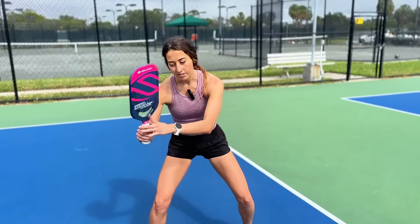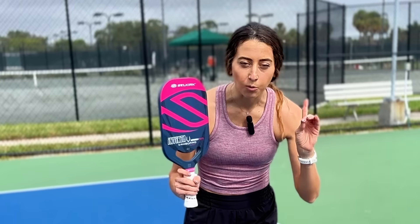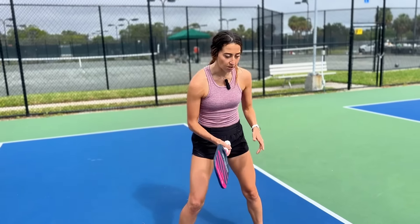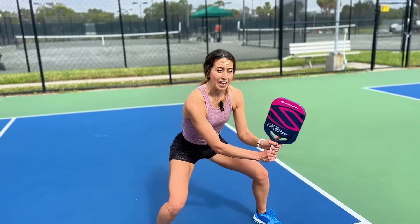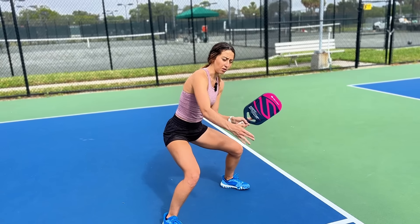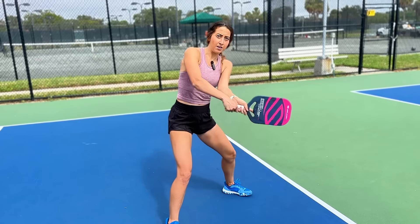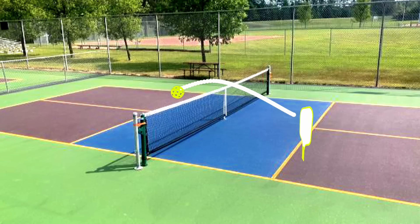The second thing that's really important with body positioning is contact point. You do not want to contact this ball to the side of your body or behind your body. Anytime you are attacking a ball, it's very important that you are on balance. Make sure it's in the correct contact point zone — in between your knees — and position yourself to get to the apex of the ball. You might have to step back in order to wait for that ball to get to its highest point before going into your swing. The apex is the top of that first bounce — that's where you want to be contacting this ball.